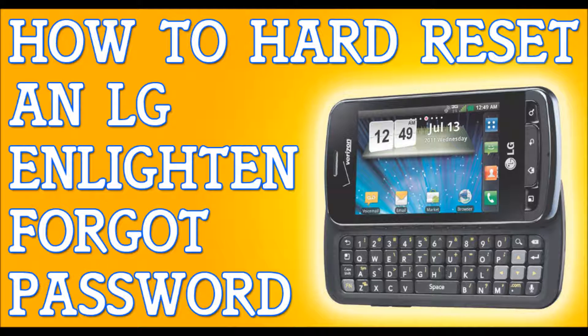If you've forgotten your password to your LG Enlighten, I'm going to show you how to hard reset your phone so you can get back to your life.